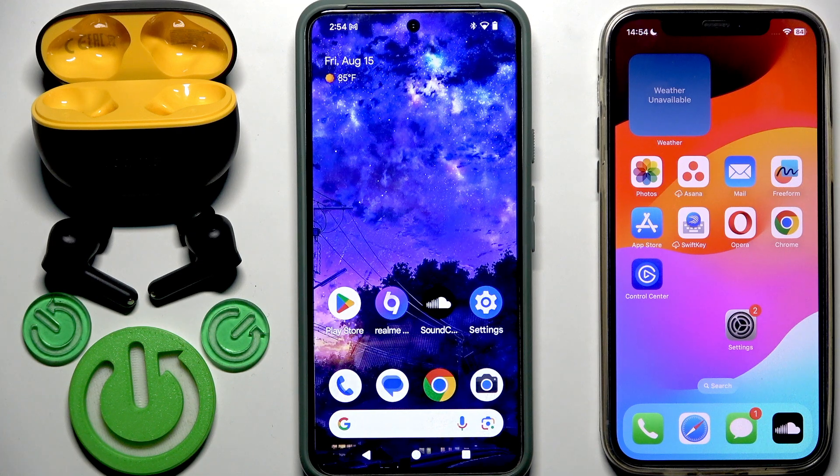Hello everybody, and welcome. In this video I'm going to show you how to enable dual connection and connect the second device for your earbuds — the Realme Buds T200 Lite.